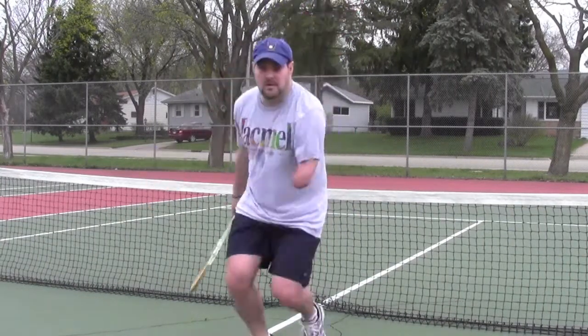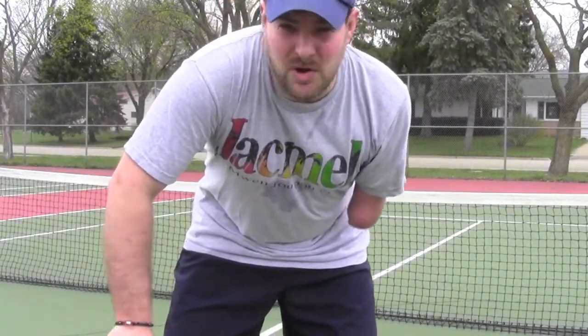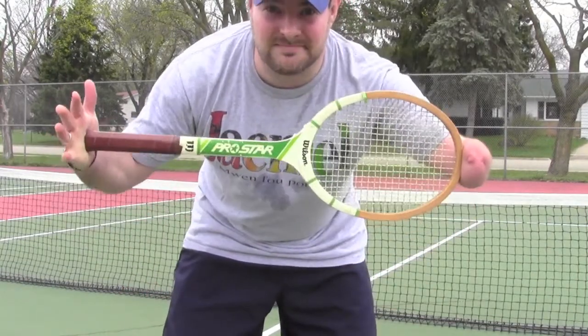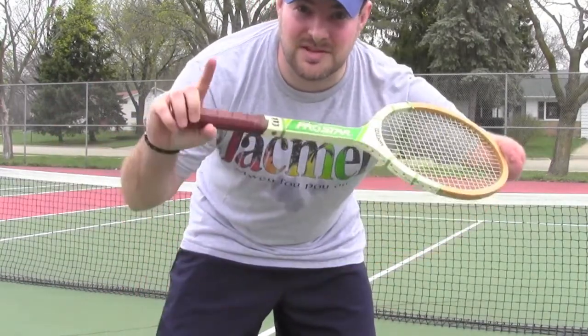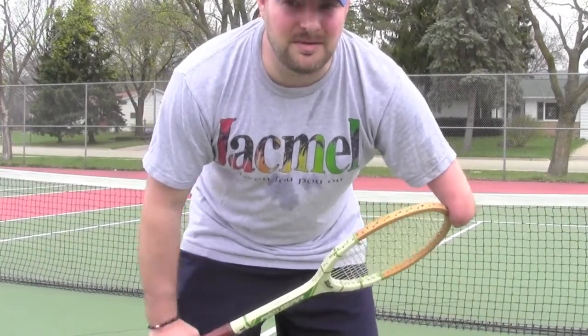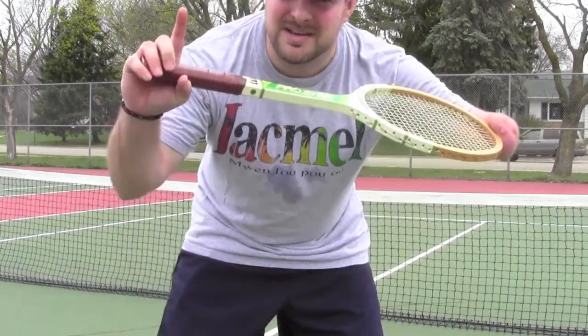Everybody, so that's how you hit tennis balls and play tennis with one hand. Hope you enjoyed it. Hope you like the racket. As usual, I would love to see your videos of you playing tennis one-handed. Subscribe to all the regular stuff and I will see you next time. Keep it one-handed.